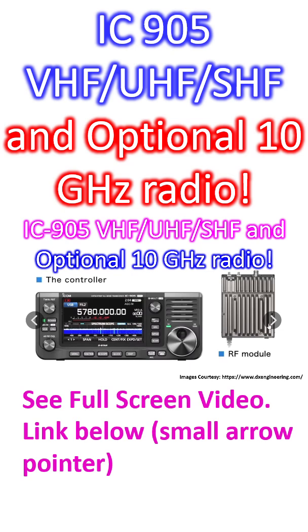This is the controller and this is the RF module. The advantage of this separate RF module is that it is weatherproof and can be mounted on top of the tower, so that there is very minimal loss between the RF module and the antenna. That's important when you go higher up in frequencies like 10 GHz for QO-100 reception.